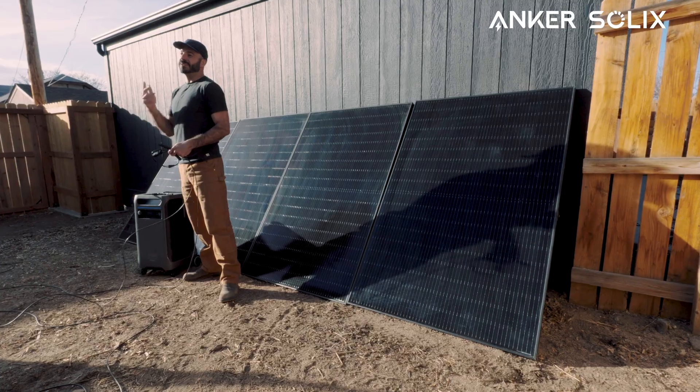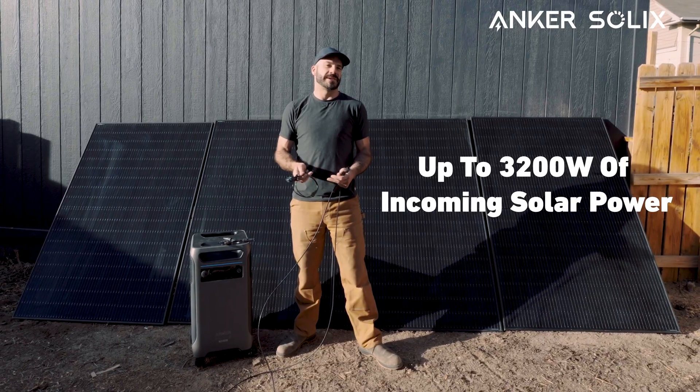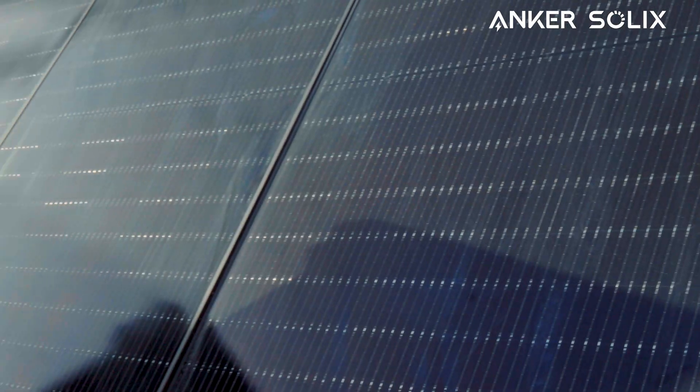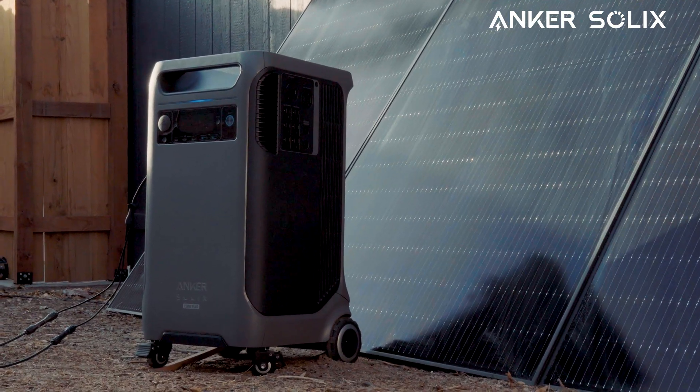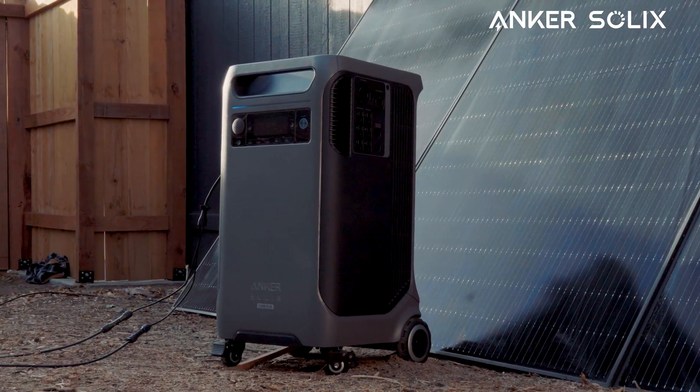Because there are two ports, you can do that twice, giving you up to 3200 watts of incoming solar power. I'm going to show you quickly, using this temporarily set-up array, how to wire those panels in series and connect them into your F3800 Plus.